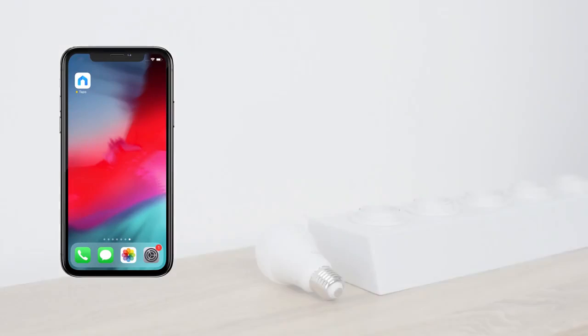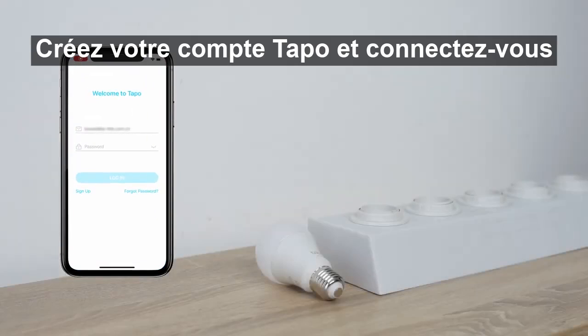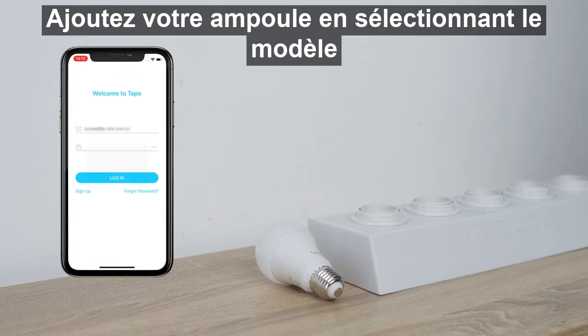To start, download the TAPO app from the Apple App Store or Google Play. Open the TAPO app, then register or log in with your TP-Link ID.